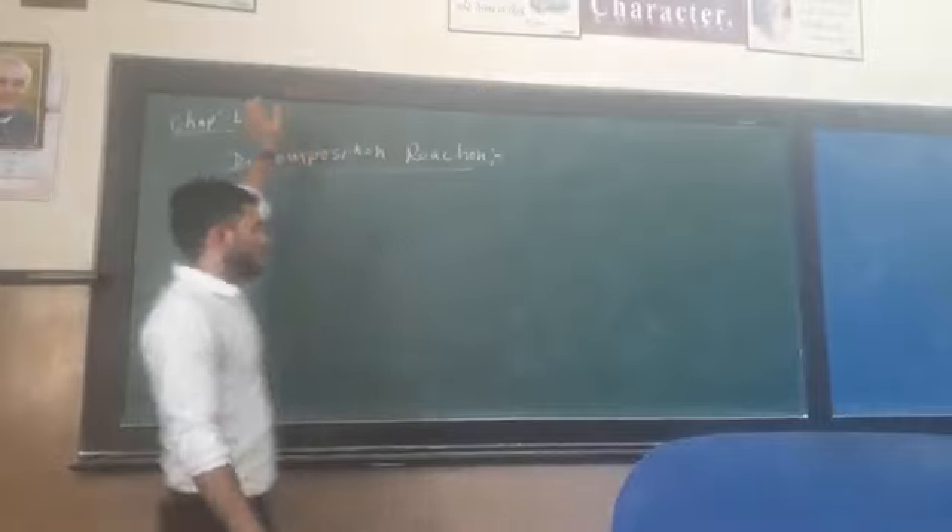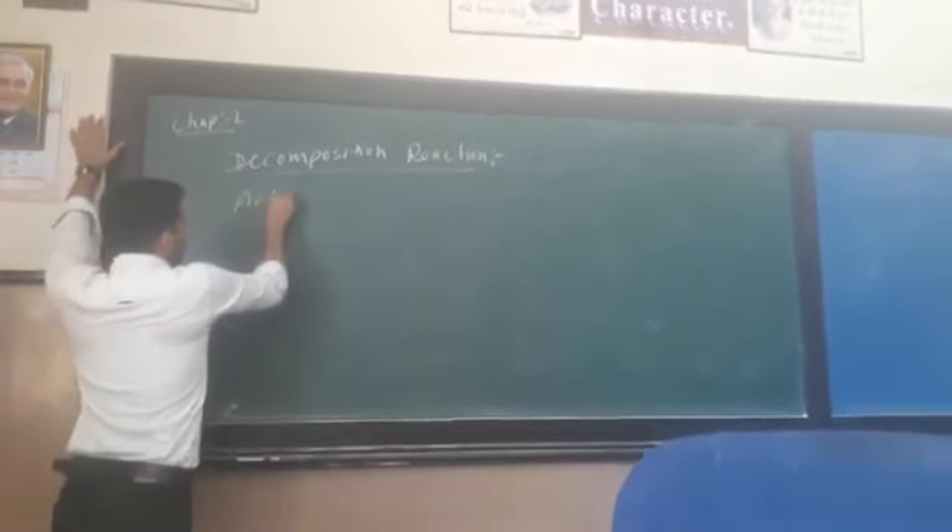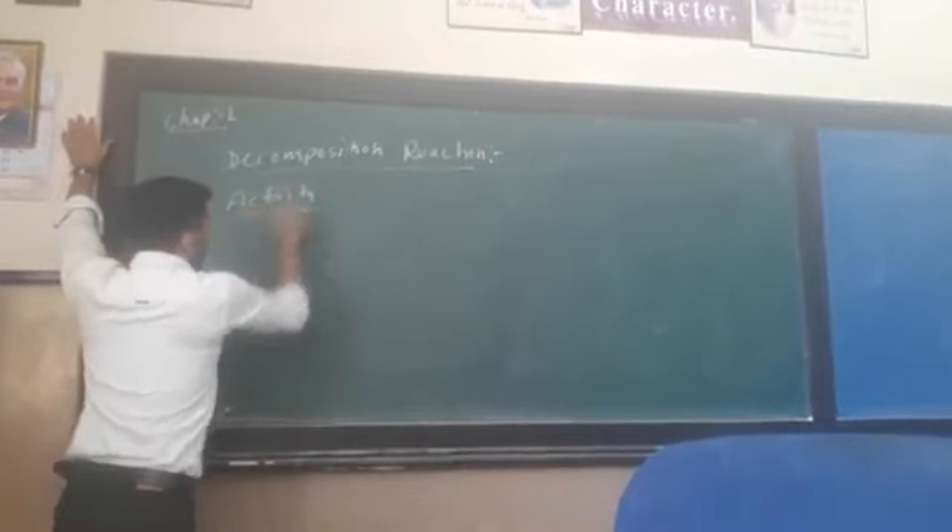Now, we will discuss about decomposition reaction. First, we will discuss about activities.